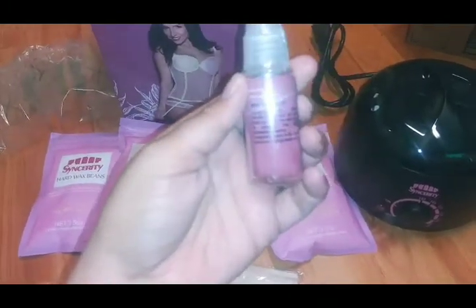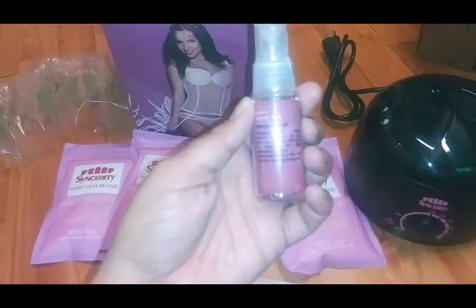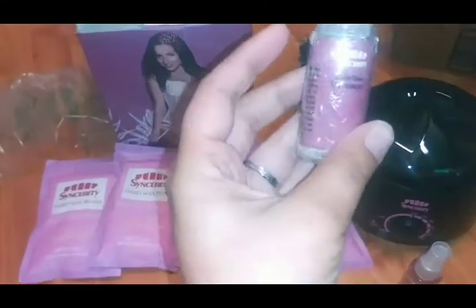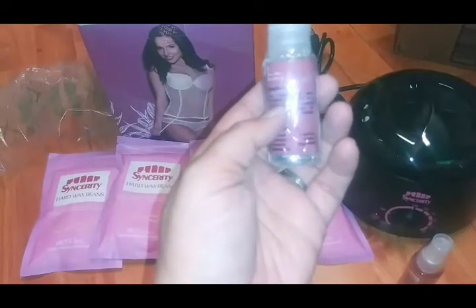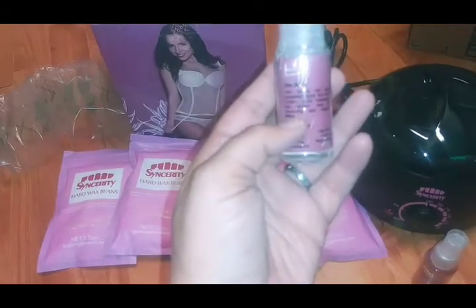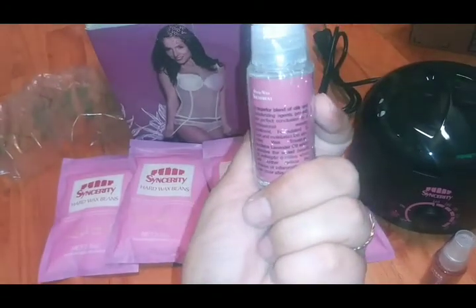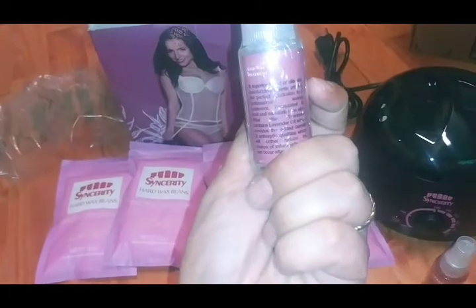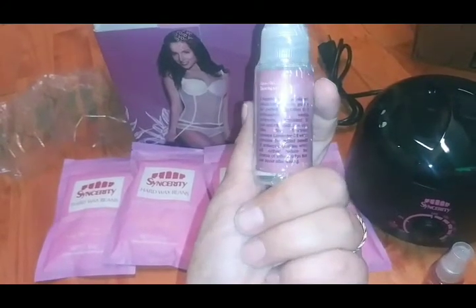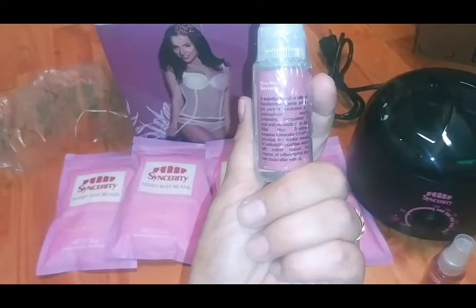It also has tea tree oil in it - tea tree oil is always great. It's designed to clean deodorant, makeup, and body oils from the skin prior to waxing. This light antiseptic cleaning treatment spray is the ideal start to waxing treatment. After you're done waxing, you've got the after-wax. Apply the lotion liberally, gently massaging into the treated area for smoothing and relaxing effects. It's a blend of oils and moisturizing agents, formulated to cool and moisturize the skin. The after-wax treatment contains lavender oil, which provides the added benefit of antiseptic qualities, further reducing the chance of inflammation after waxing.